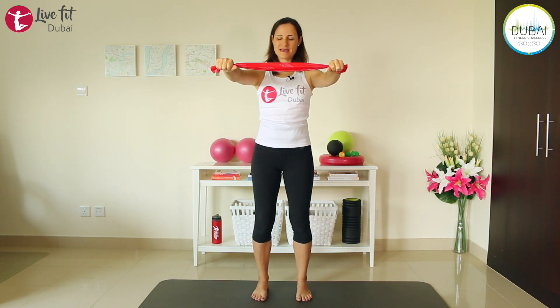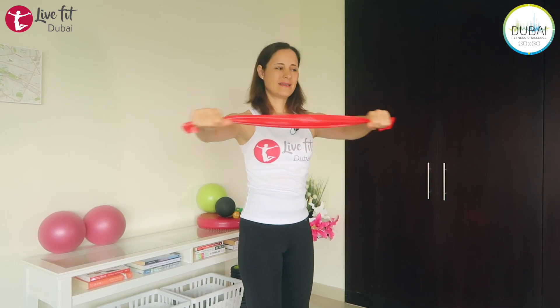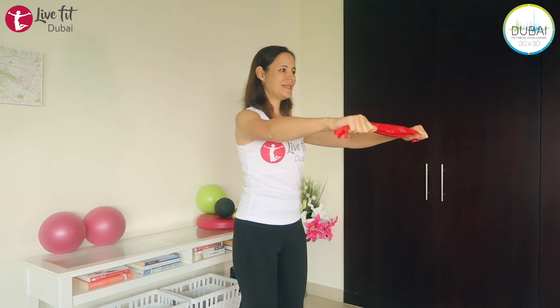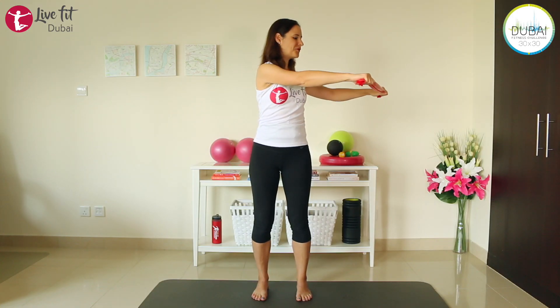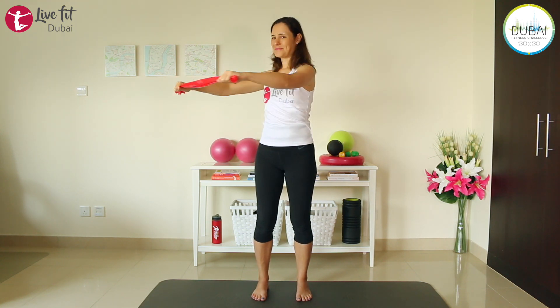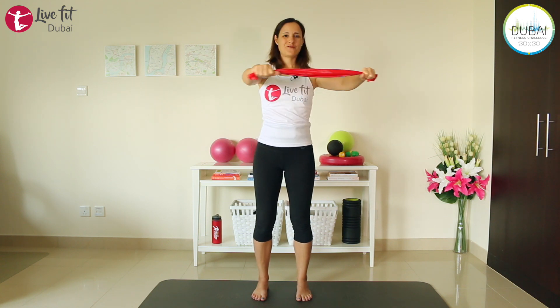Draw your abs in again. Make sure your knees are soft and now you're turning to one side, then come forward. Change to the other side and forward again. Turn as far as you can but don't move your feet.